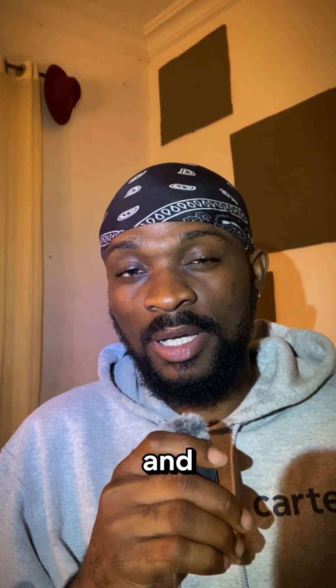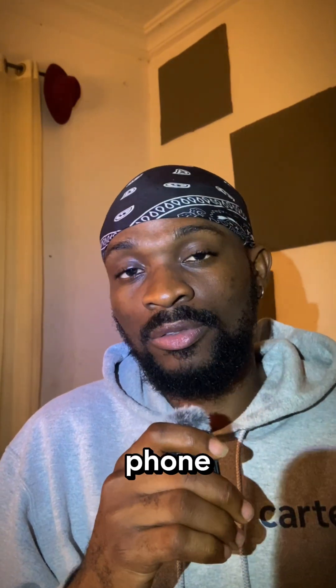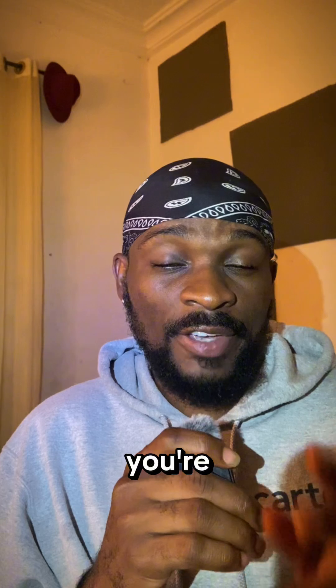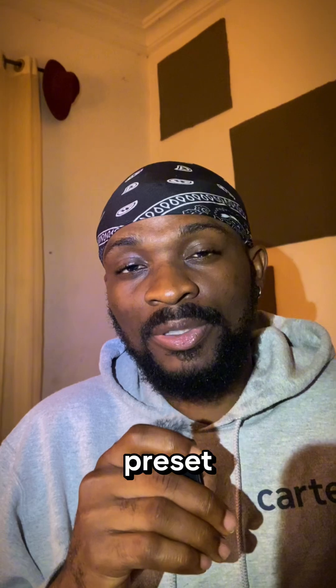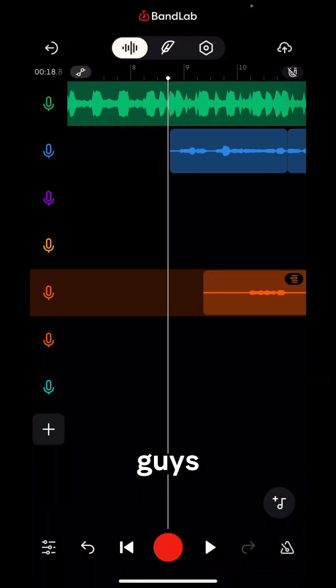Let me show you how to mix like a pro on BandLab. This is a song I recorded and mixed on BandLab with my mobile phone. My name is Ewela and I teach independent artists how to mix and record using just a mobile phone on BandLab. Today I'm going to show you how to mix vocals like a pro, and I will also be giving away my preset for absolutely free. If you're not subscribed yet, please subscribe.